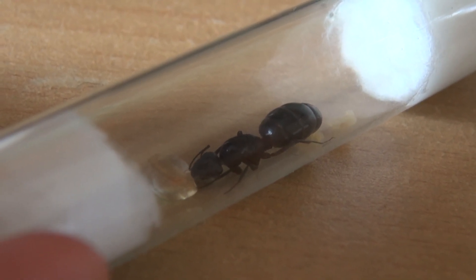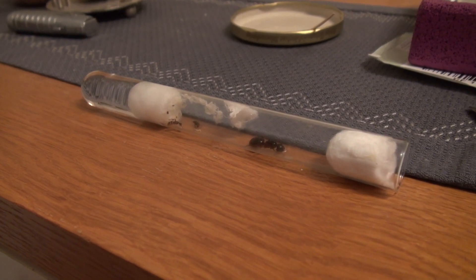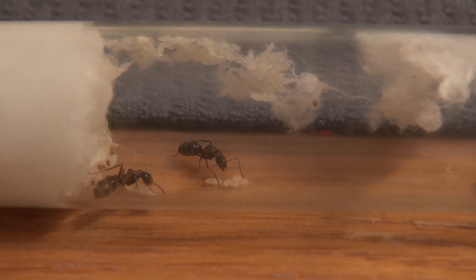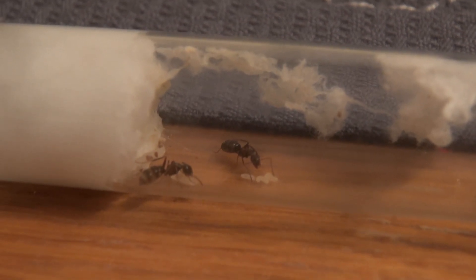Most ants do not need food until the first generation of workers hatch. But there are also queens which have to be fed during the foundation phase. For this you need to do some research on your queen ant species to know if she needs to be fed or not.